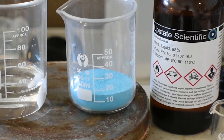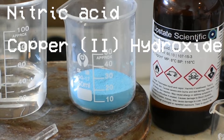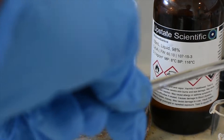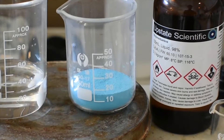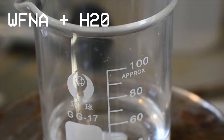On the left, we have both nitric acid and copper hydroxide. These will both be reacted together to form a copper nitrate solution. On the right, we have ethylenediamine, a beaker to hold it, and some distilled water. This nitric acid was made by mixing WFNA with distilled water until I got to a concentration I thought was appropriate.